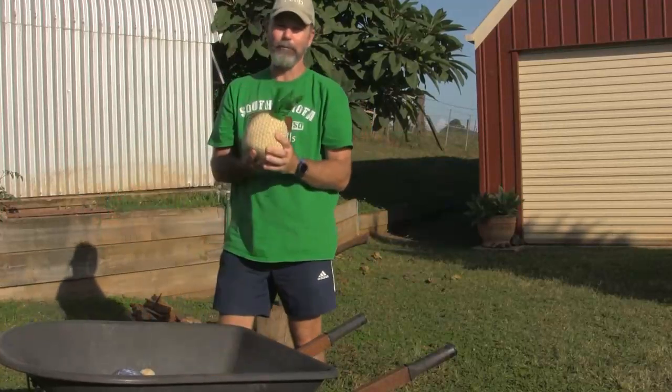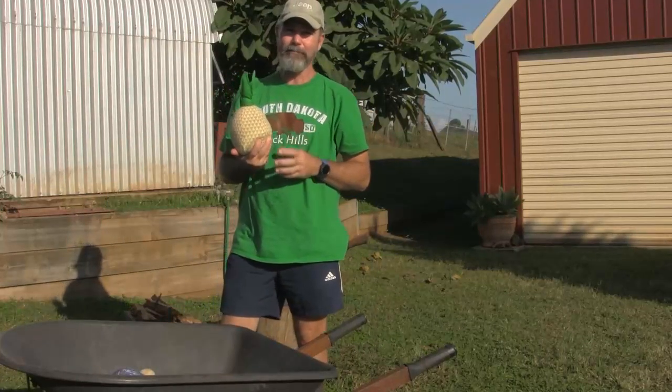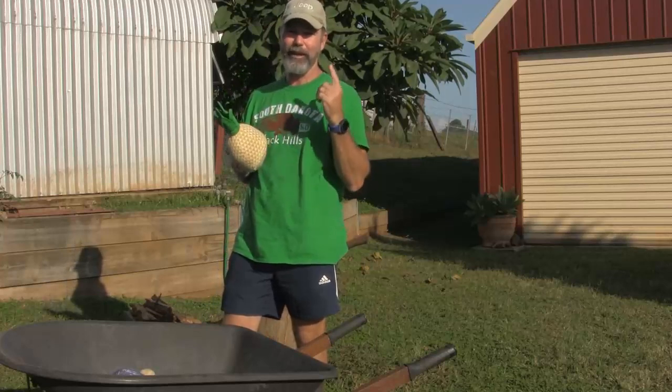You could also use the humble pineapple. Whatever you've got at home, round about the size of a medium ball, you can use that.